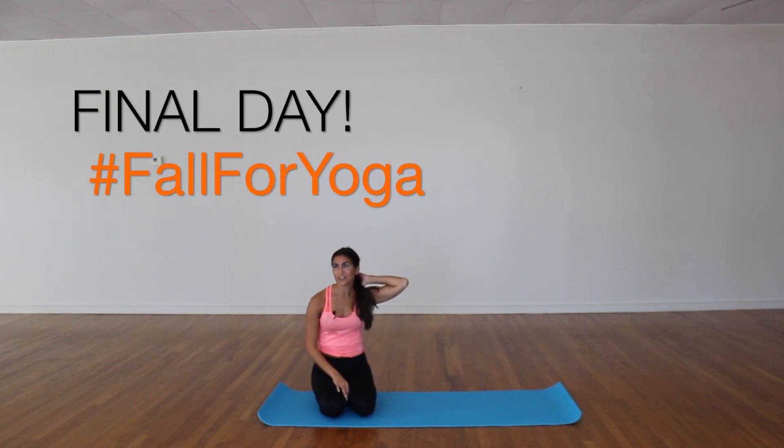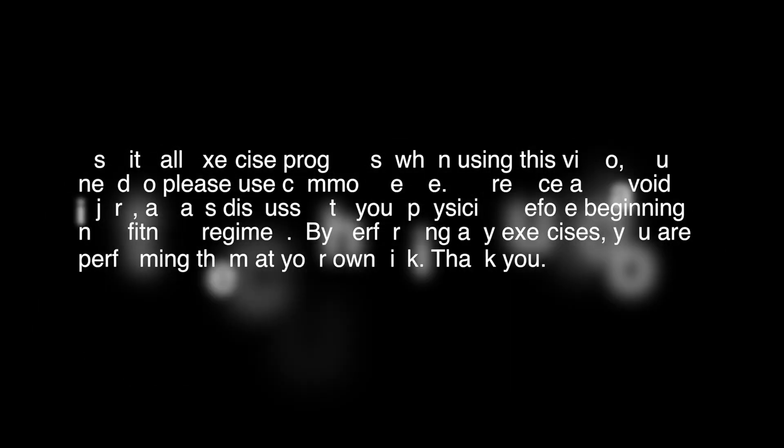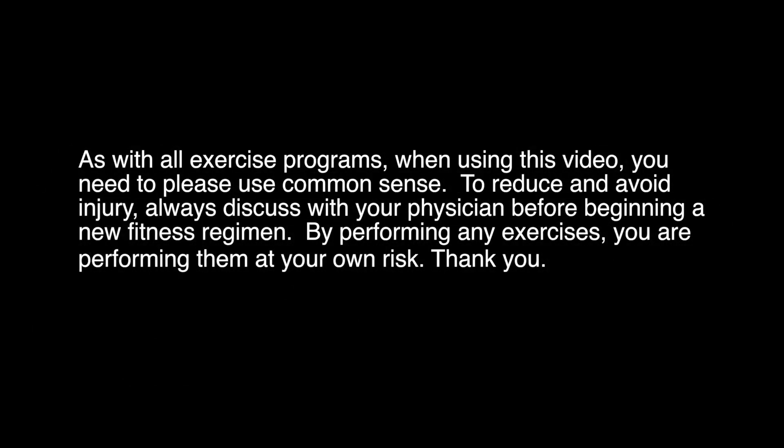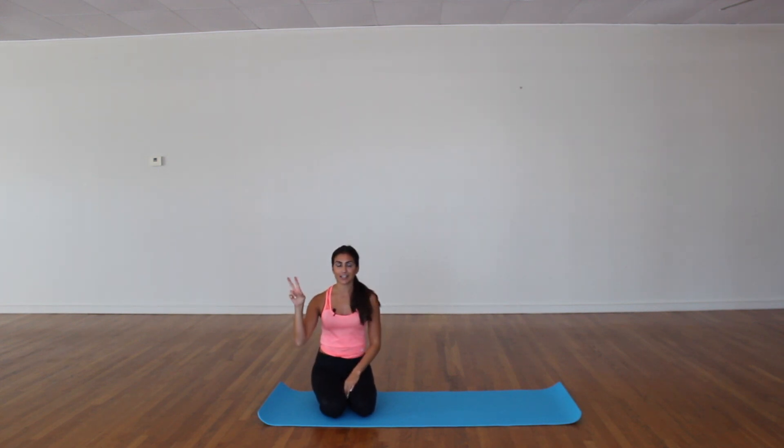Alright my yogi friends, today is the final day of our Fall for Yoga challenge. Thank you all so much for participating. There are two postures for today — we wanted to end with an inversion. I am going to be demoing and breaking down bound headstand, and Christina is going to be sharing shoulder stand.